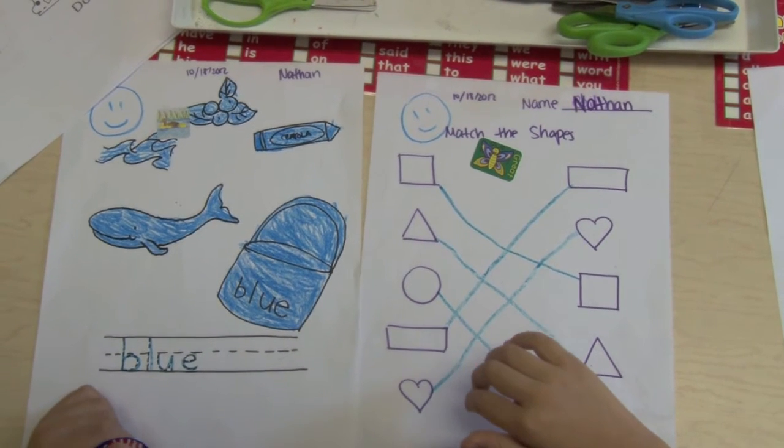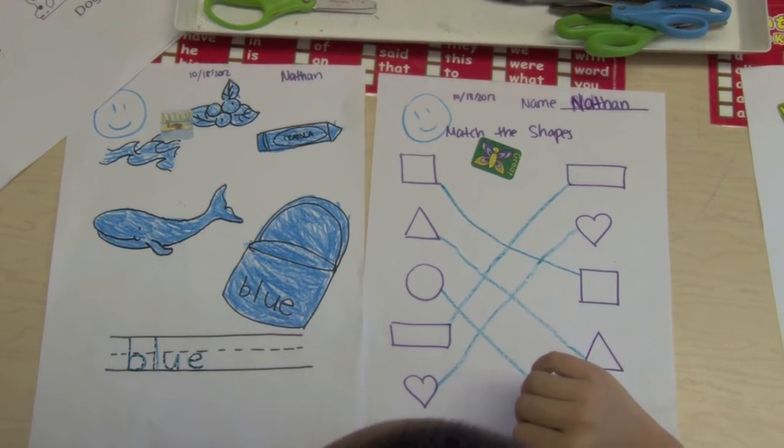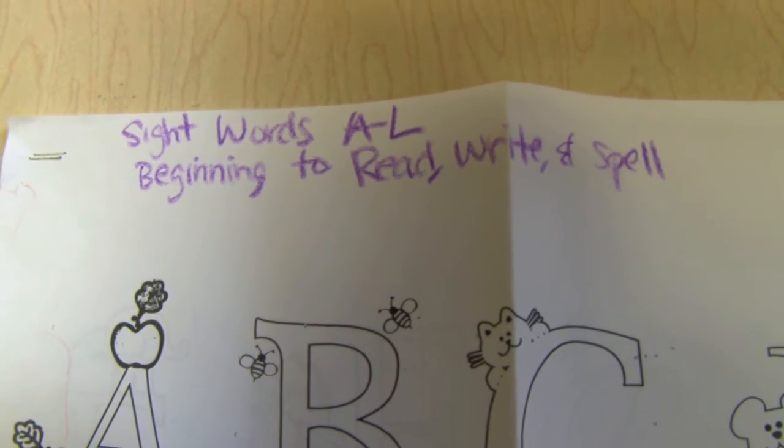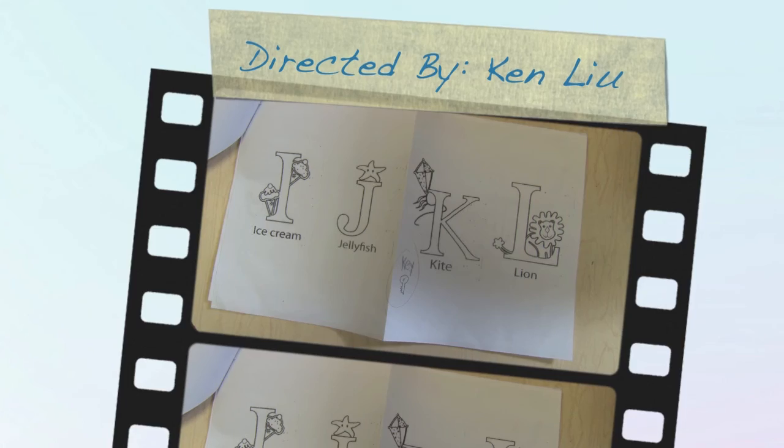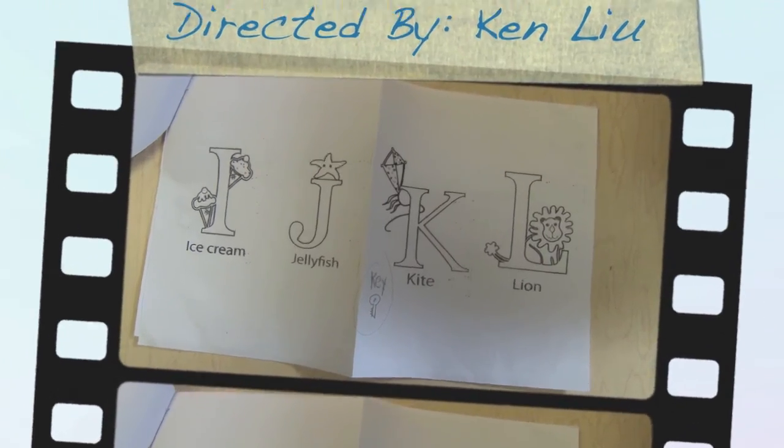Now we see that the students are learning the new sight word 'blue,' B-L-U-E. They're also able to practice new sight words from the letter A through L. Don't forget to practice and study.